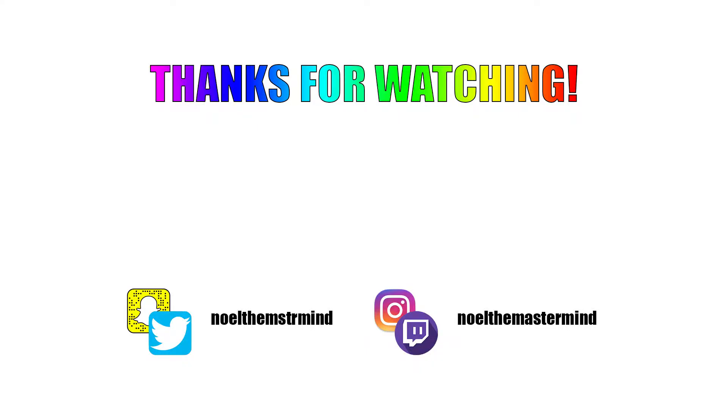Alright Grandma, thanks for everything. Masterminds, remember — be smart for your heart. Goodnight. Thank you.